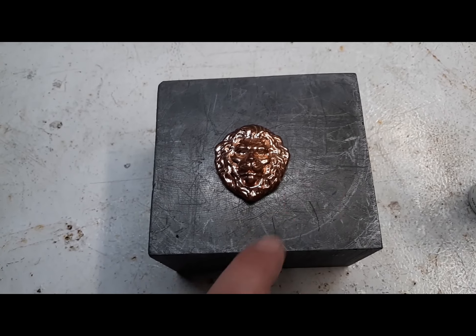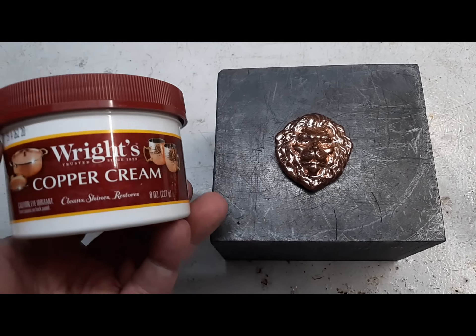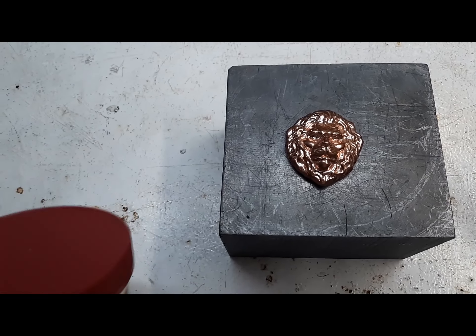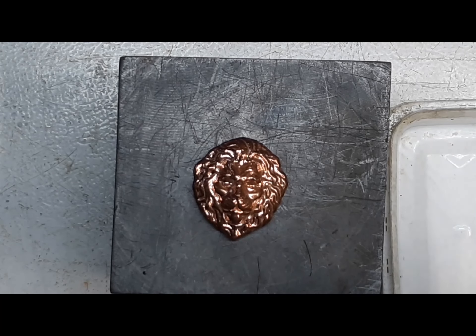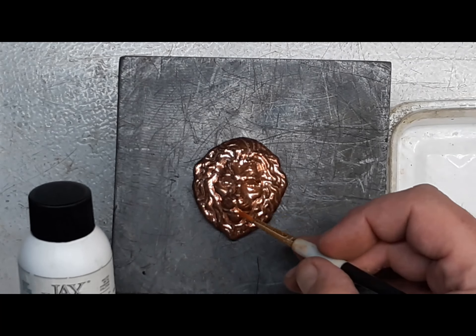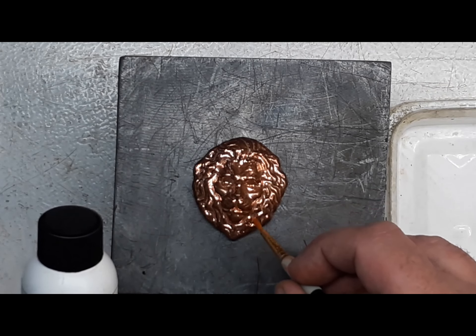So we're going to try some of this on that, and then we're going to shine it back up with some copper cream and see how that works. We should probably paint this on very carefully into the small detailed areas.